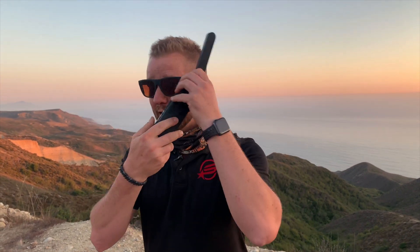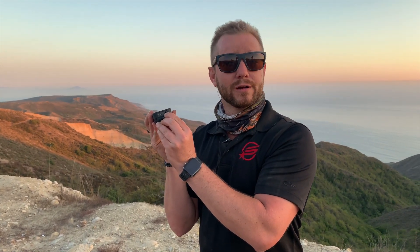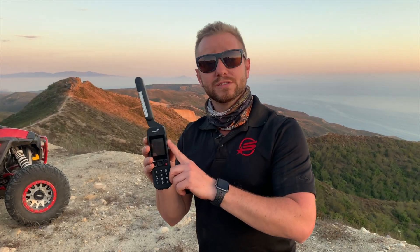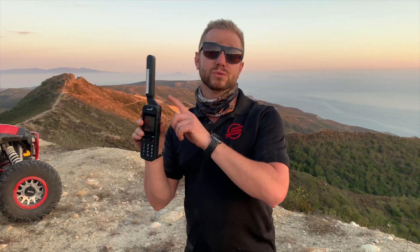Now if I had put that phone to the side of my head with the satellites over there, I would have dropped the call. If I would have put the antenna down, I would have dropped the call. I kept the antenna up the whole time and kept it on loudspeaker. The device even has Bluetooth and you can put a regular headset right in there — comes with it in the box.